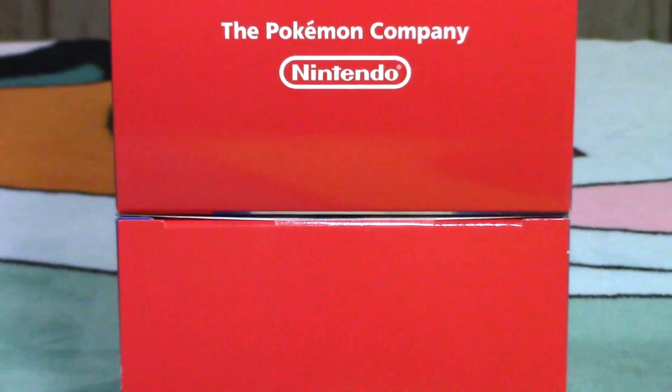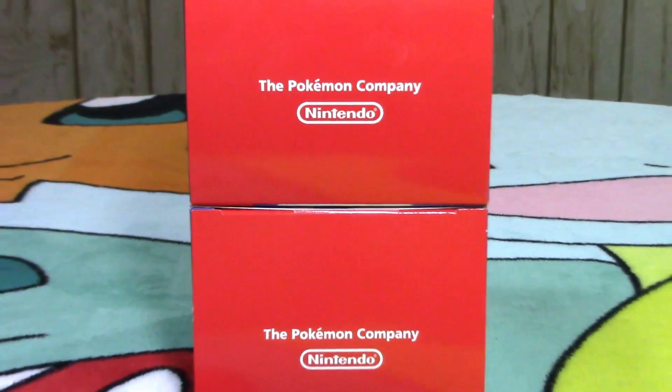Both of the back sides are pretty much the same, just different artwork. The bottom's got a nice touch as well — you got the Helix, Dome, and the Amber Fossil. It's pretty sweet.